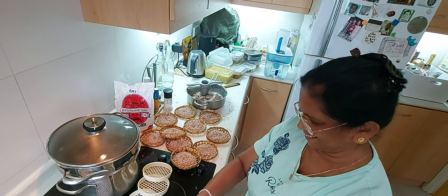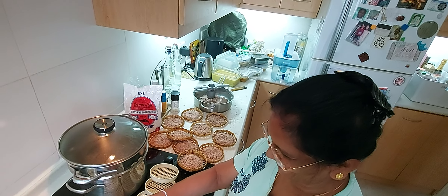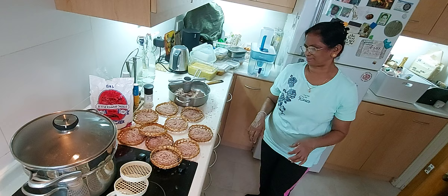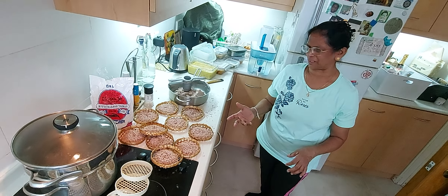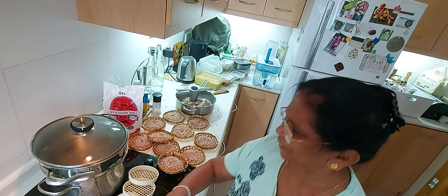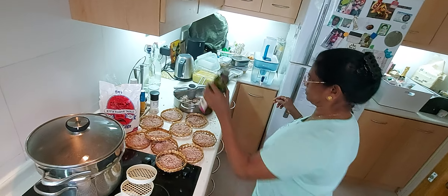Anyway, I will come here again — I want to help. How long will you steam? 20 minutes? No, 10 minutes is enough. Water boil, 10 minutes is enough.